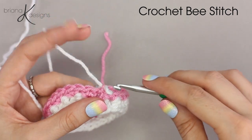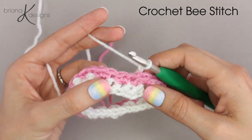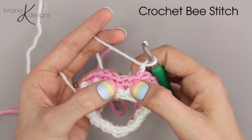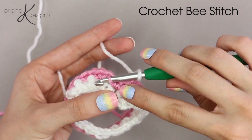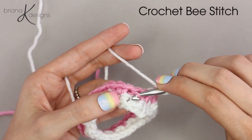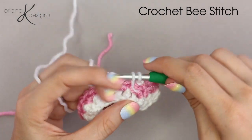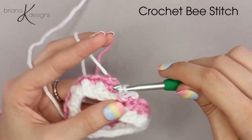Chain one — this is where the stitch gets really pretty. We're going to look at the first two single crochets we did on that previous round. We're going to insert our hook under this line, this bar of the second stitch, and then into the unworked stitch that we skipped. And we will single crochet two into that spot.